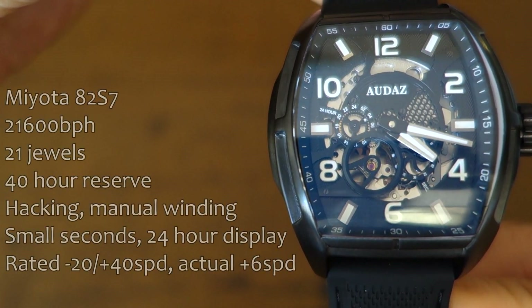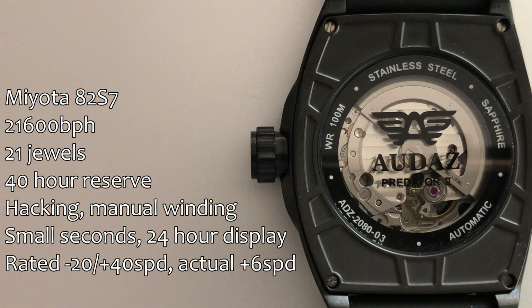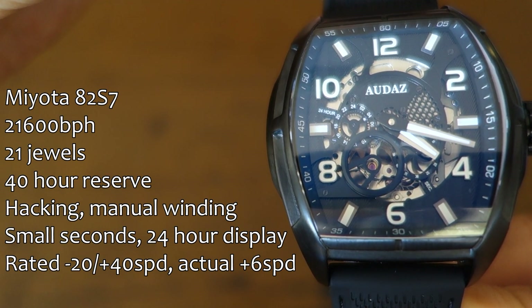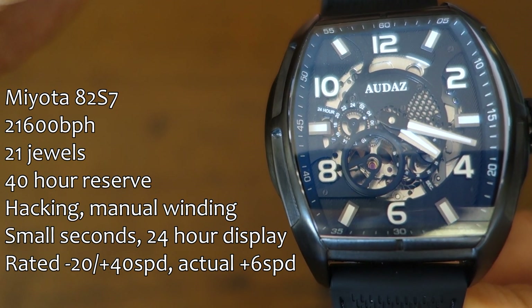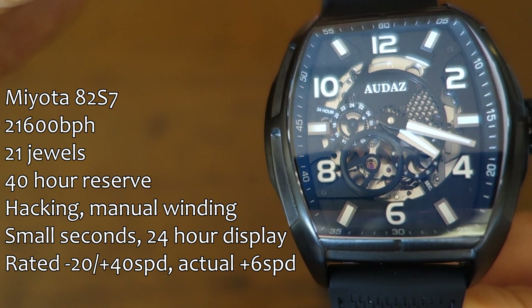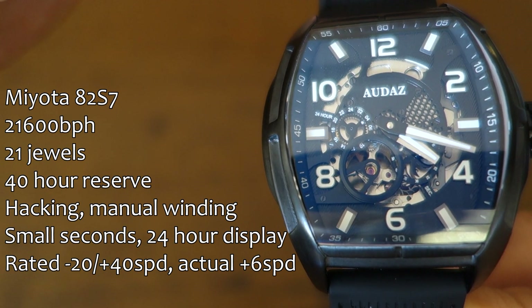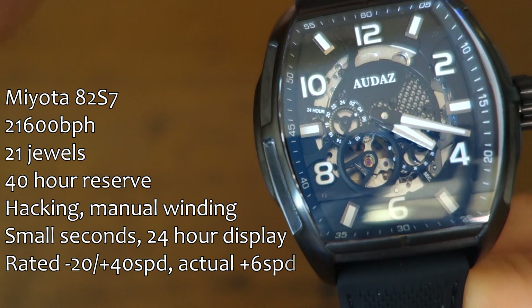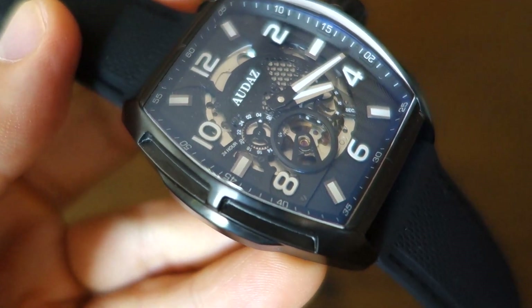Let's first talk about the movement. Immediately you'll notice it's a skeletonized movement — it is the Miyota 82S7. I've featured this a couple of times on the channel before. It does hack, it has manual winding, and on the front of the watch there's a small seconds display at about the 4:30 position as well as a 24-hour display at the 9 o'clock position, in addition to an open-heart display on this movement. Rated accuracy in actual use is about plus 6 seconds per day, which is not bad — it's fairly well regulated out of the box.